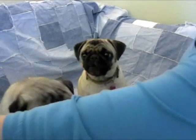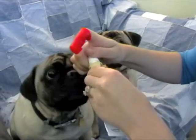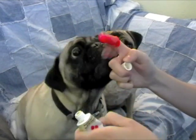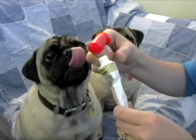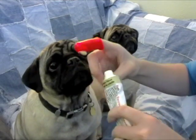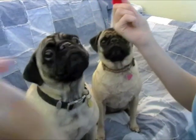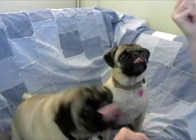Before they flip out, I'm going to show you what we do. We put the finger brush — I prefer the finger brush mainly because it gives me more control. Put a little bit of the toothpaste on there, and then I usually have to hold the back of their heads just to kind of keep them still.